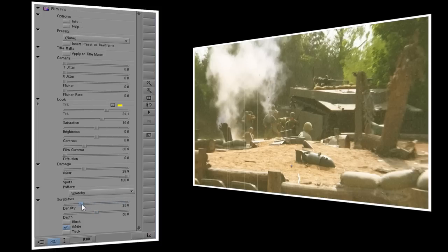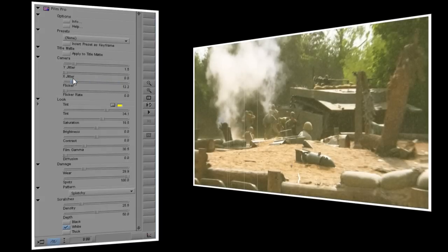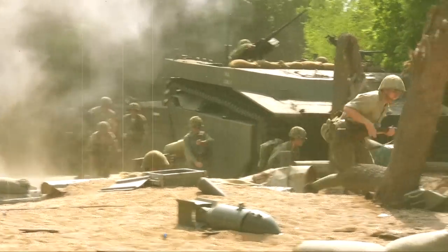Lastly we'll take a look at the Camera section. There are now two separate Jitter controls. Y Jitter makes the video move up and down, and X Jitter makes the video move side to side. I just want the video to move up and down a little bit, so I'll set Y Jitter to 1.5. You'll also notice that we now have two separate flicker controls. In Film Pro, the flicker control sets how big the changes are between light and dark. If you set it all the way to 100, you'll see some very big changes in brightness. I think a setting of about 15 will work well for this video. Finally, flicker rate sets how frequently the image will flicker. Set it all the way to 100 and the image brightness will change on pretty much every frame. I don't want it to flicker that much, but I do want it to flicker regularly, so I'll set flicker rate to about 50. It took a little more time to set up than Film Express, but I'm really happy with the look that we were able to achieve with Film Pro.